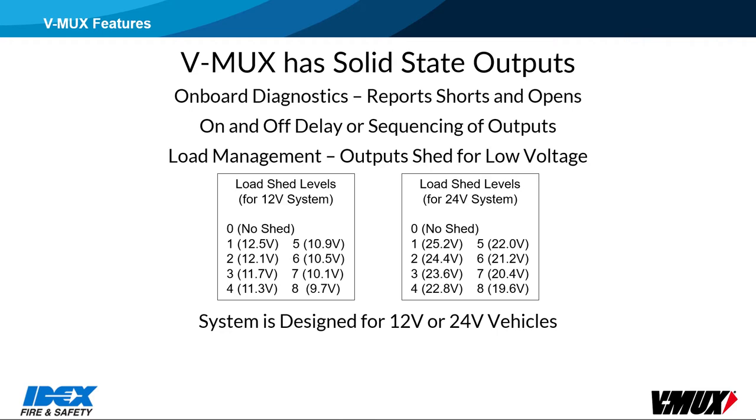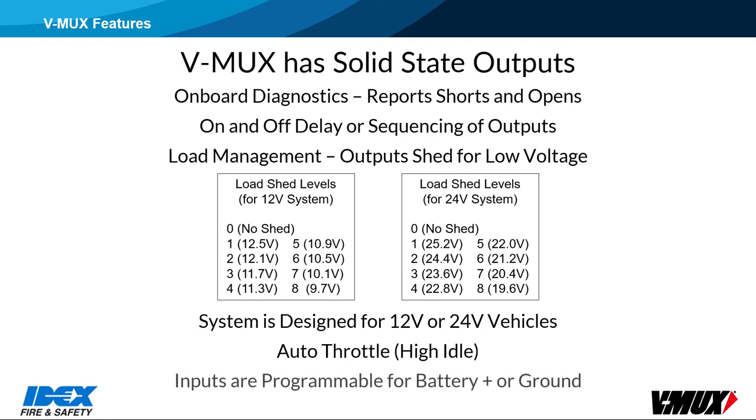The V-Mux system will work on either 12 or 24 volt vehicles. The load shed level voltages are slightly more than double on the 24 volt vehicles. Autothrottle is a feature that can be used to increase engine RPM when voltage gets low. It is very important to include interlocks, such as park brake and neutral, to prevent a runaway situation when autothrottle becomes active. Inputs are programmable, meaning they can be configured to activate with battery plus or ground.